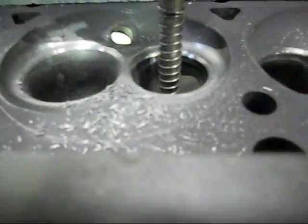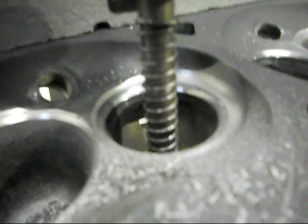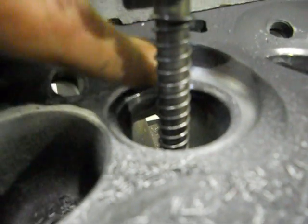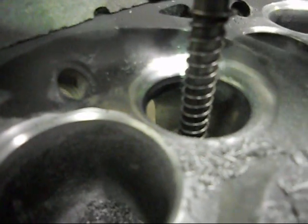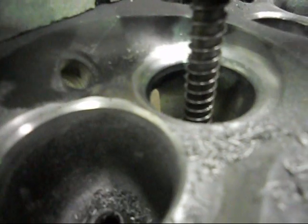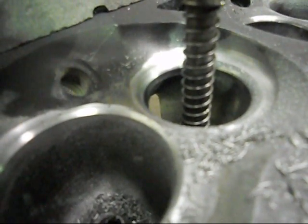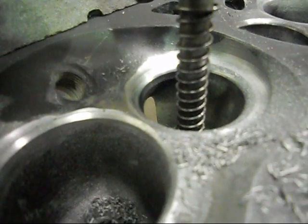With that 20 degree angle on the bottom there, that will feed into our top cut of 30 degrees above our seat. So in actual fact, right here now, you're seeing a five angle seat job. We've got 20 degrees, nice radius, then 20 degrees, into 30 degrees, into 45 — our actual seat — then into a 60 degree, and then finally going into the throat at 70 degrees.